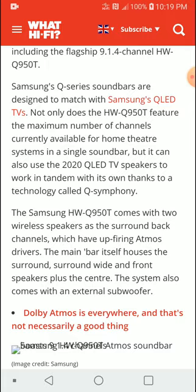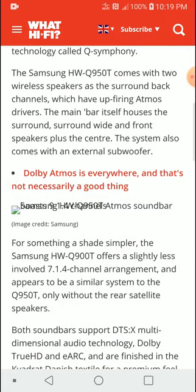If you don't want to pay for the Q950T, you can opt for the Q900T instead. That model downscales from 13.1 to 11.1, giving you a 7.1.4 configuration.